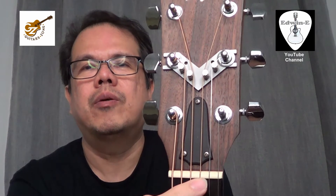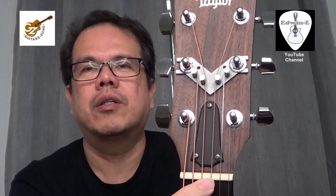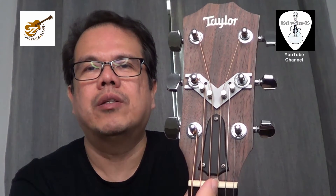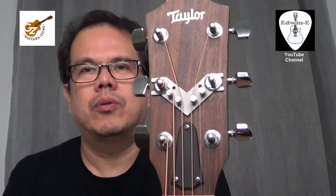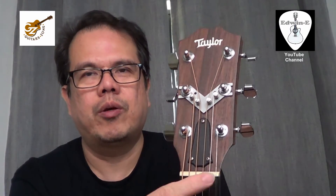It eliminates too much pressure on the edge of the slot of the nut. Unlike when you don't have the String Butler, the string will be angled and it causes a lot of pressure there. You can also hear some squeaking whenever you are tuning, especially on the third string.